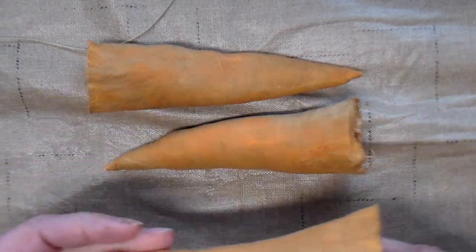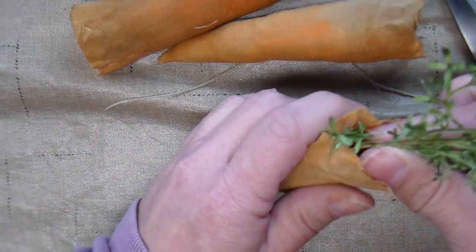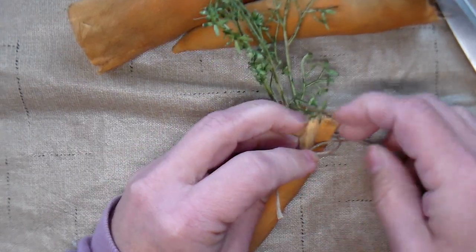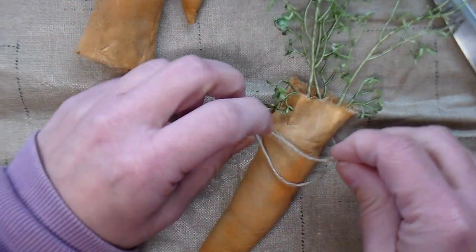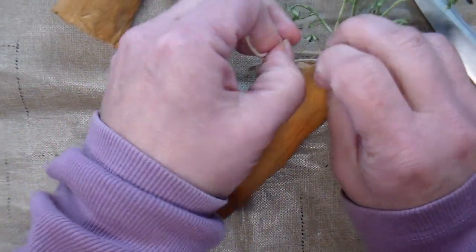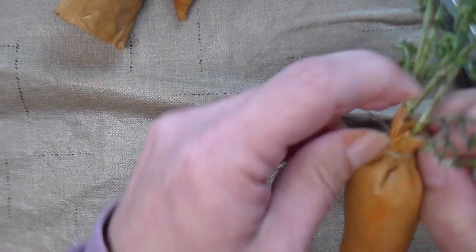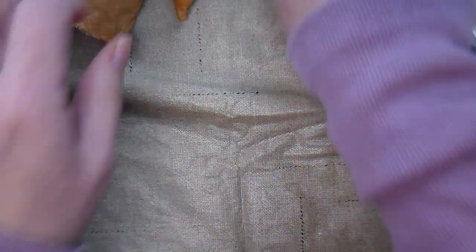The carrots have completely dried. I have this thin jute that I've cut a short length of, and I'm going to take three sprigs of greenery and stick those in the top, then tie the jute around the top part to hold them in. Do a double knot and then cut those off. I'll repeat that for the other two carrots.